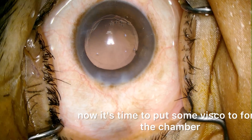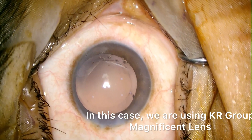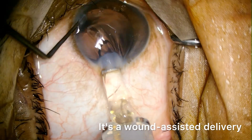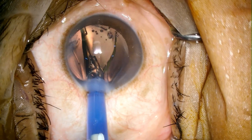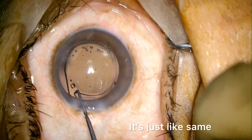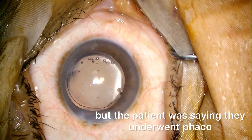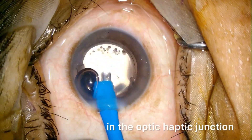Now it's time to put some visco to form the chamber. In this case we are using Care Group Magnificent lens. It's an advanced monofocal lens. It's a wound-assisted delivery — I use a dialer on the side port to push the lens through the injector. As you can see in this lens, there are two holes, just like what we get in PMMA lenses. Initially when I saw cases of other surgeons using the Magnificent lens, I thought it must be a PMMA lens, but the patient was saying they underwent phaco. Later on when I started using it, I came to know that this lens has two holes in the optic-haptic junction.